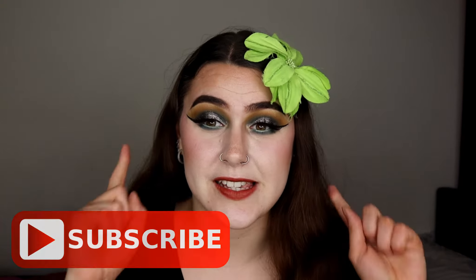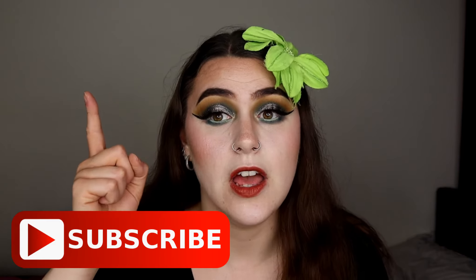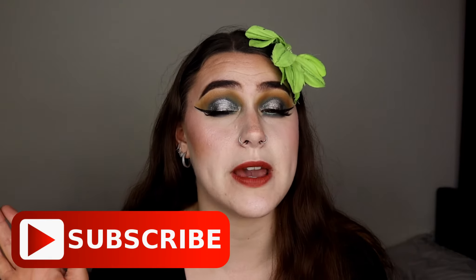If you guys enjoy this video, please don't forget to give me a thumbs up, subscribe, and turn on that notification bell so you get notified of every single makeup video I do here on this channel. Don't forget to follow me on Instagram if you want to — link is in the description bar below. If you want to know how I created this eye look using the Revolution Reloaded Iconic Division palette, just keep watching.